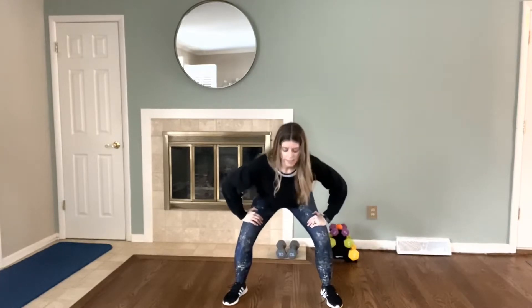Okay, squats: one, two, three, four, five, six, seven, eight, nine. Hold it here, little pulse: ten, nine, eight, seven, six, five, four, three, two. And shoulders.